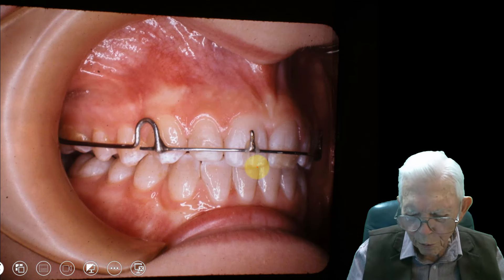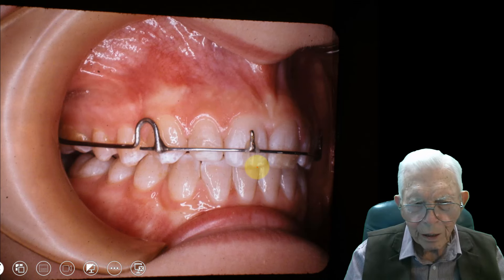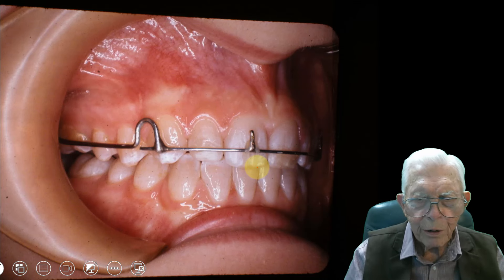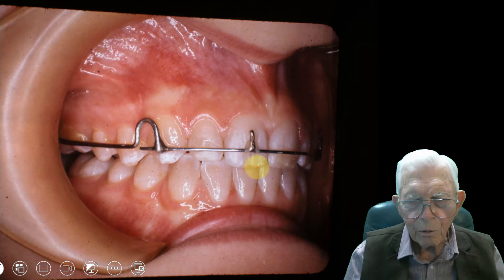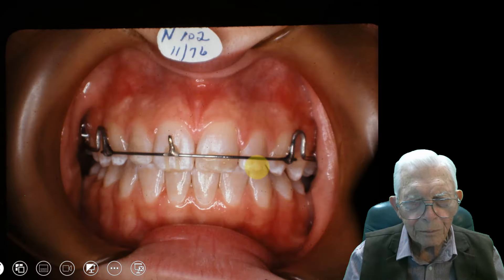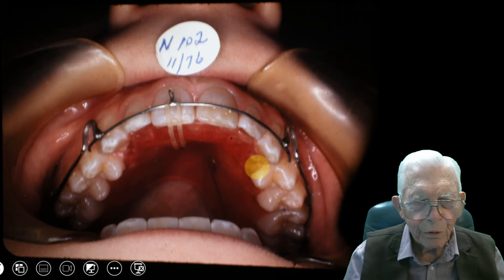These are just things you might do to finish a case. If you wanted to make shells and put it in the correct position, you could do this with Invisalign — but we figured out how to do it without, and this is from 1976. We intrude that tooth in that manner: put a hook in there, and every time they put the retainer in, that rubber band pushes on that tooth and moves it up. There it is later on down the line.